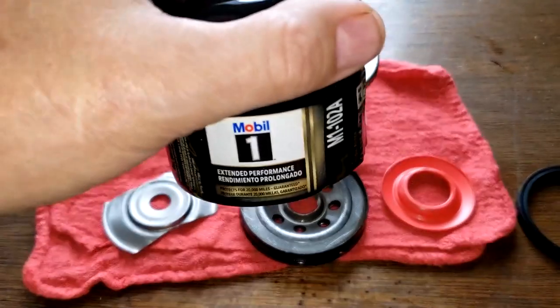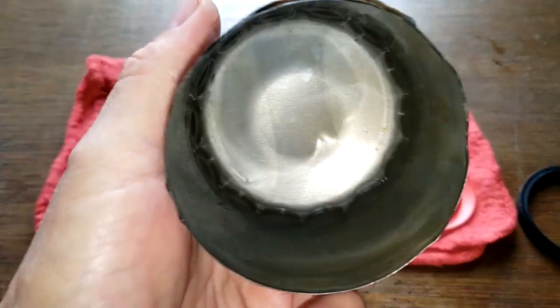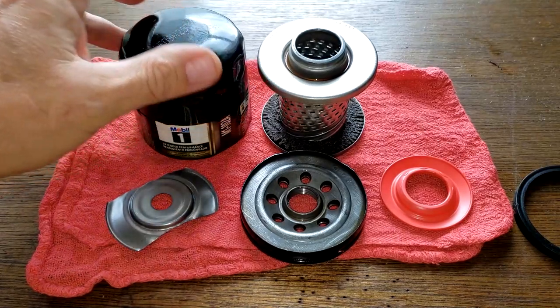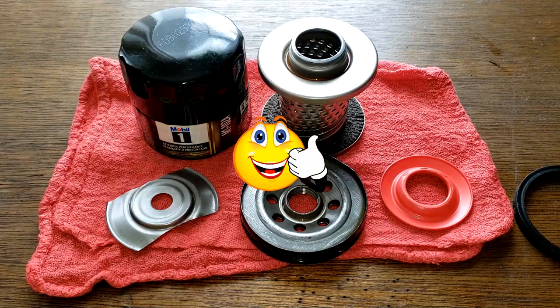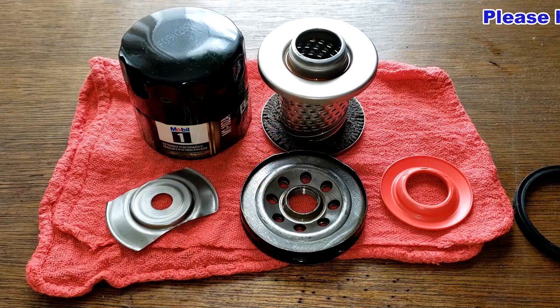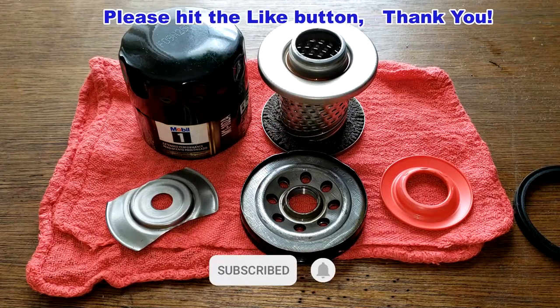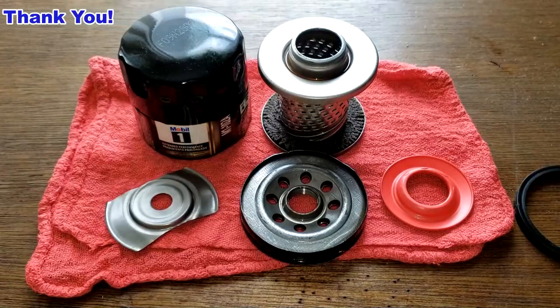The can is pretty clean inside after sitting for about an hour. The thickness is about average. Overall, this Mobil oil filter and Mobil oil did a pretty good job on Michael's engine — the oil report looked good. Thanks again to Michael for sending in this used Mobil oil filter and oil analysis report. Don't forget Oil Filter Fridays — a filter is opened every Friday on this YouTube channel. If you liked this video, please hit that like button. Thanks for watching and take care.